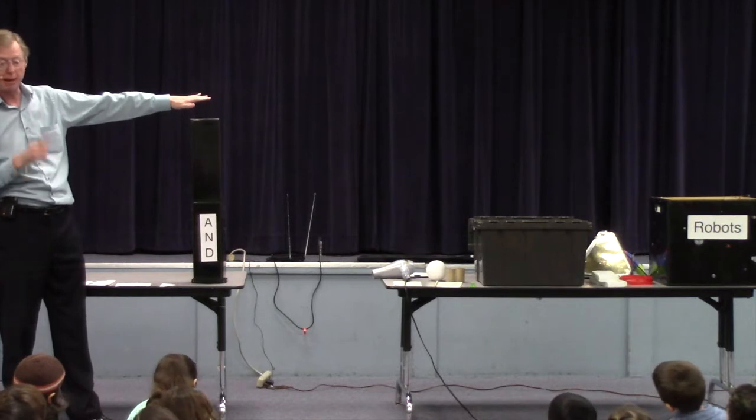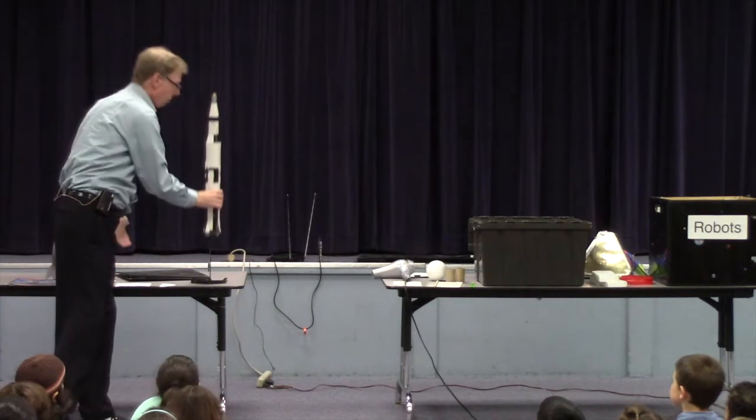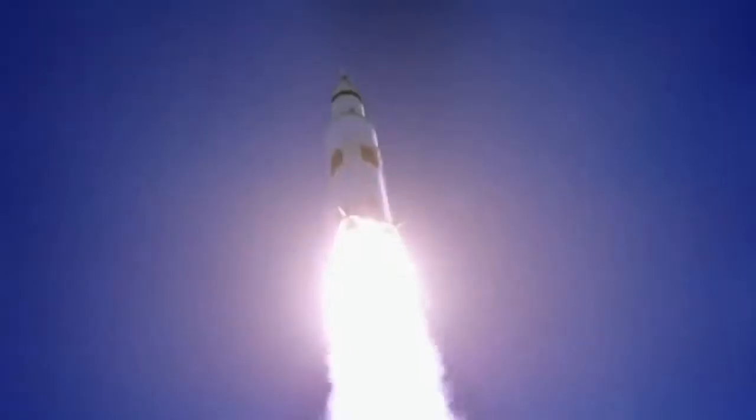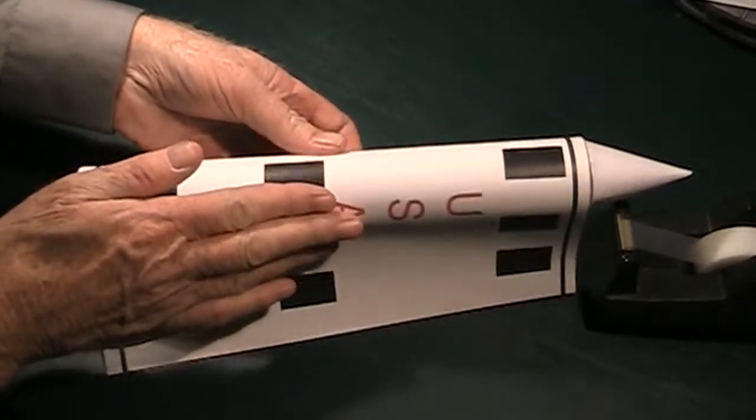I talk about early rockets and quickly move to the Apollo program, showing how we got to the moon. This was called the Apollo moon rocket, and it was big. I also show them how they can make their own paper rocket with simple things from around the house.